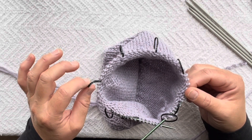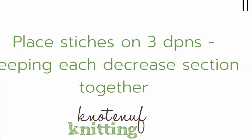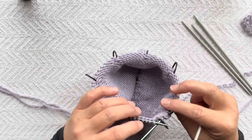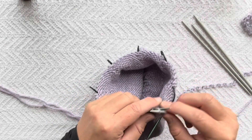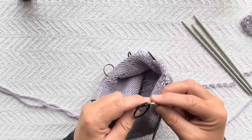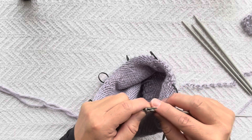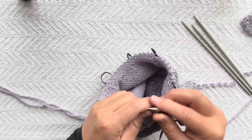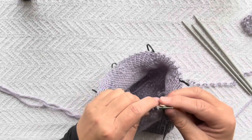To get started, we're going to place the first three sections on one DPN. You just slip them purlwise onto the DPN, slip your marker, then we'll do the next section and marker, then one more section.